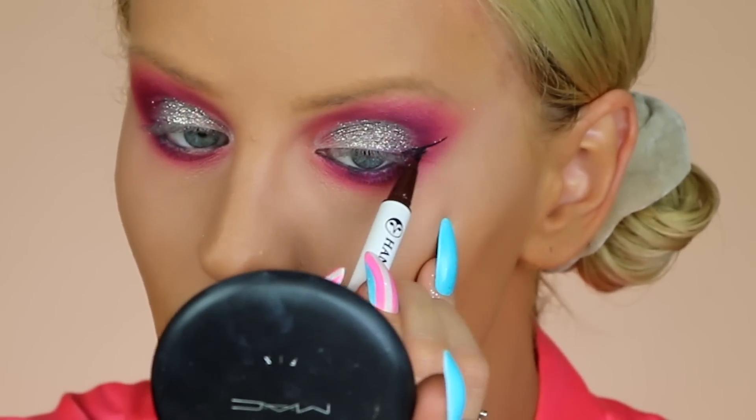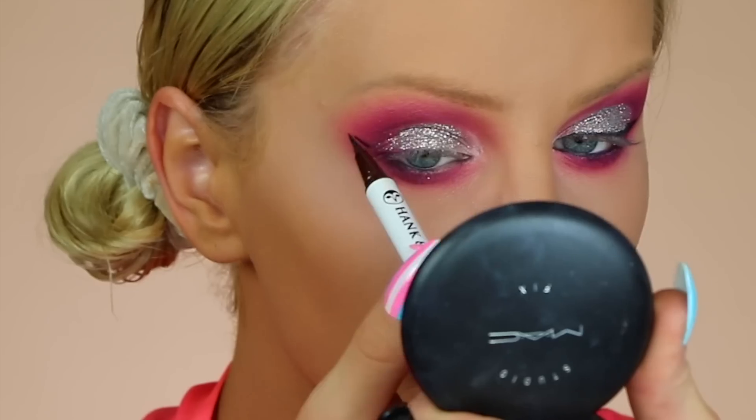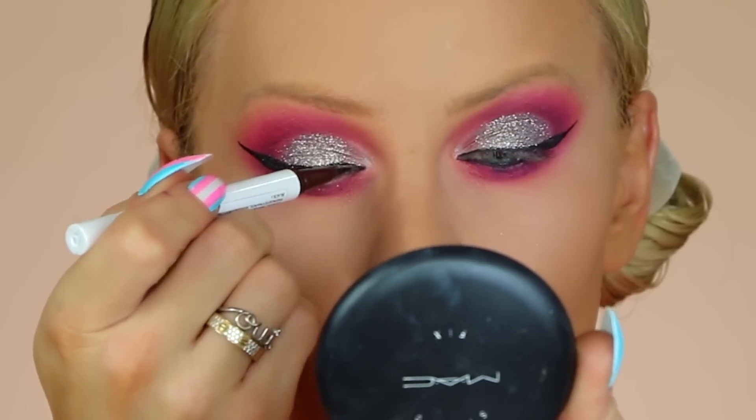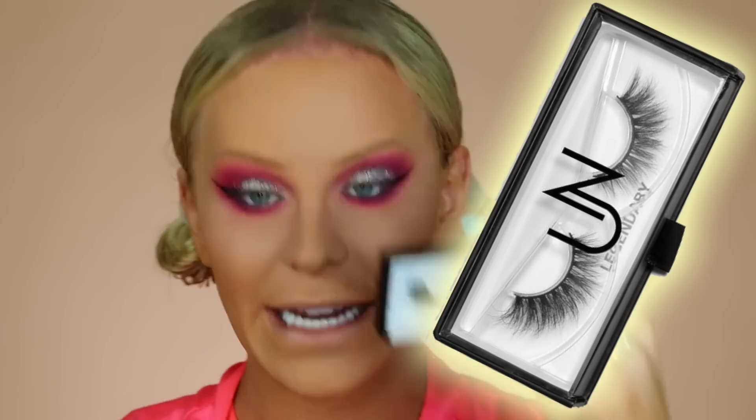I kind of went ham with that, and really you can't see any of the blue anymore, but that's fine — at least we know it's there. I am obsessed with that glitter though, I think it looks so pretty. I'm going to go in with the Hank and Henry Slick With It Eyeliner — I love this stuff, it's so easy to apply. I'm just going to do a little wing for the lashes to sit on. These are new lashes I've never tried by Unscripted Beauty Crispy, sent to me here on YouTube. They look super fluffy and gorgeous, so I'm going to apply these and I'll be right back.